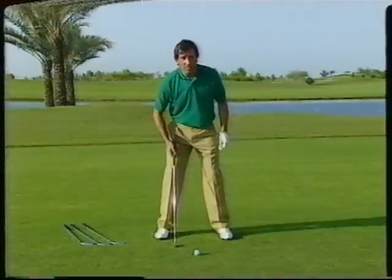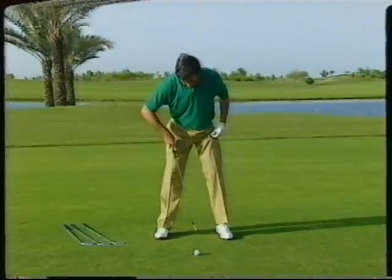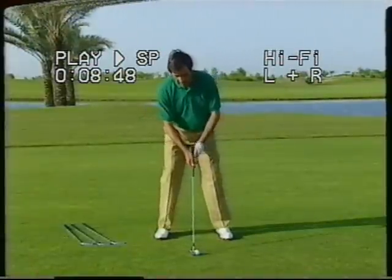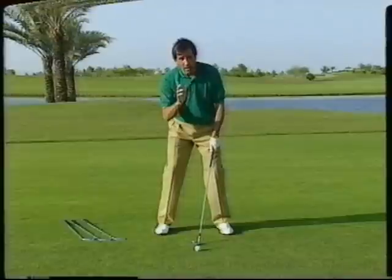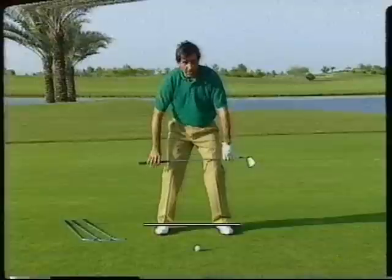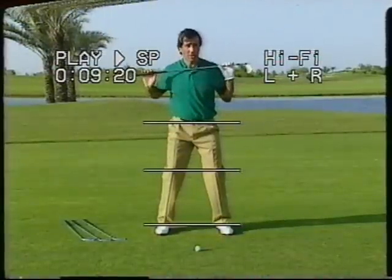Then we have the ball position. The ball position should be between the middle and the left heel. Now, it's important to be square — with the feet, with the knees, with the hip, and with the shoulders. And one important thing in the setup is how to aim.